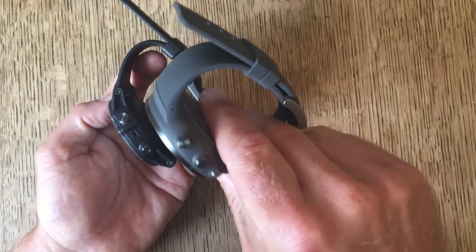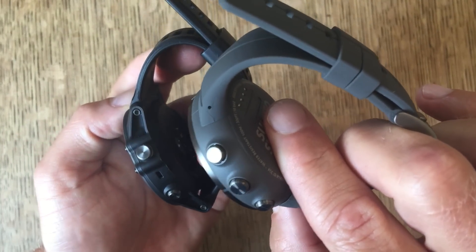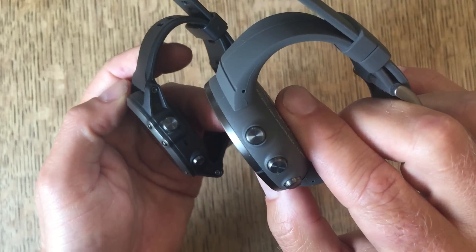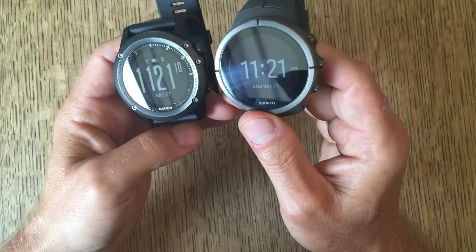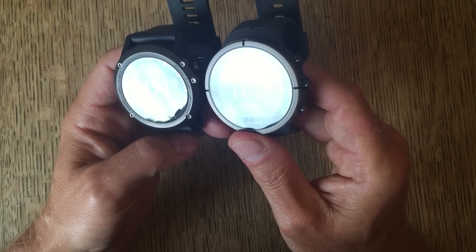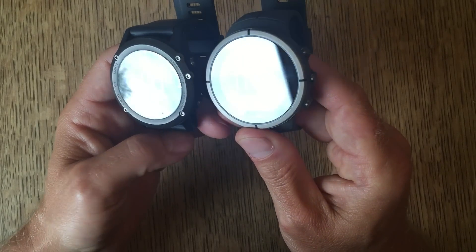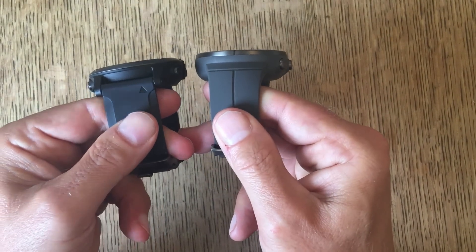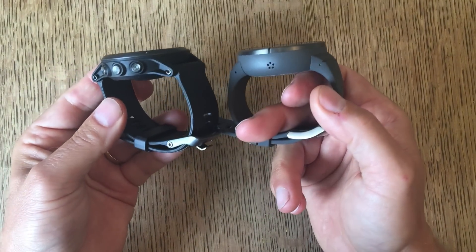The way the strap hooks on is quite different, meaning it's probably going to be easier to change the Garmin straps. There are loads of different straps available for the Garmin because it's quite a mature model. Size-wise, the Suntoo does look slightly bigger on the wrist — so for those of you who think the Garmin's too big, the Suntoo is not the answer. The Garmin actually sticks out at the side a lot more, so it's kind of much of a muchness overall.